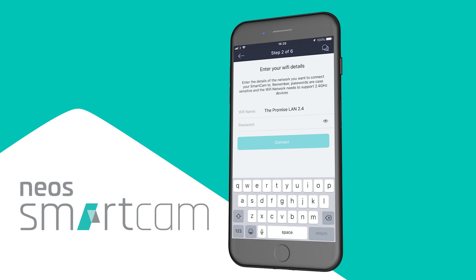Now you are ready to connect your Smartcam to your Wi-Fi. The Wi-Fi information should automatically populate with the network that your phone is already connected to. Enter your Wi-Fi password.